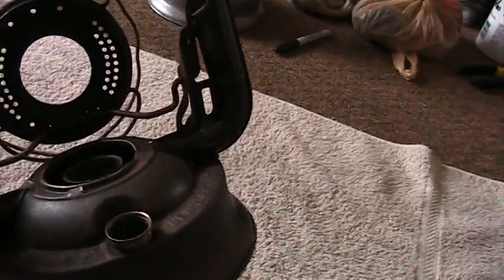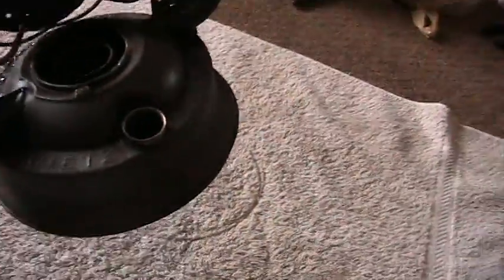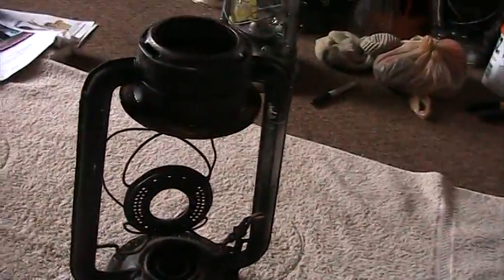I took it in the bathroom and put a little one or two inch chain in there and started swishing it around to knock some of the crud loose. There was a lantern wick in there and just rust and stuff. I noticed water started coming out of the bottom — it looks like it popped a hole in the bottom. But that's okay.